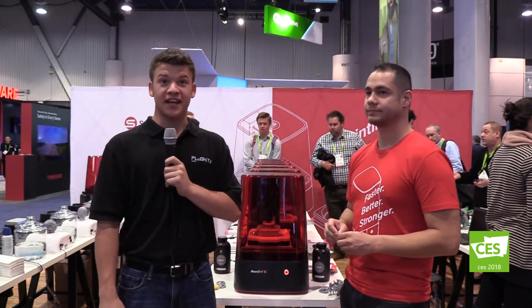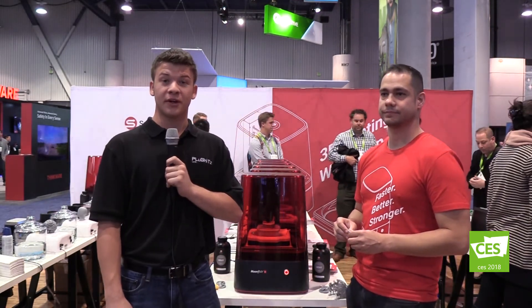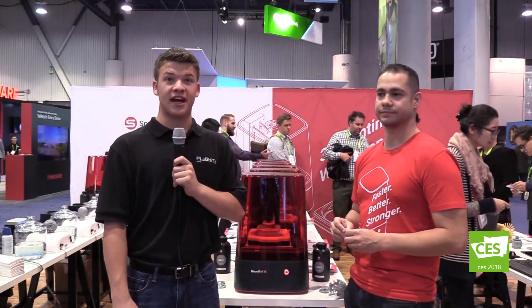For continuing coverage of CES 2018, go to PlugKitsLive.com forward slash CES.